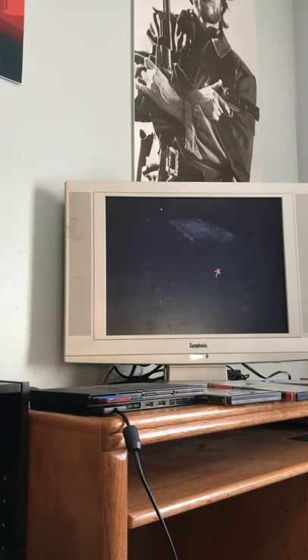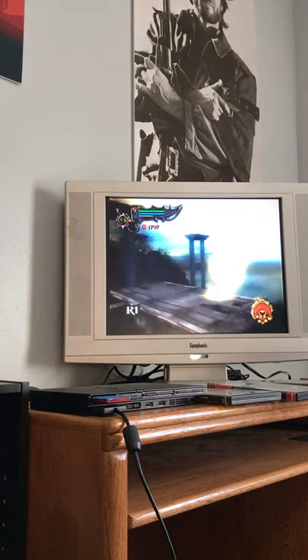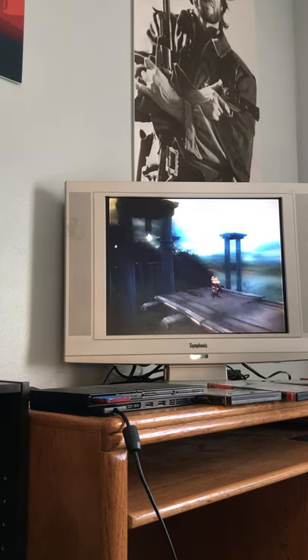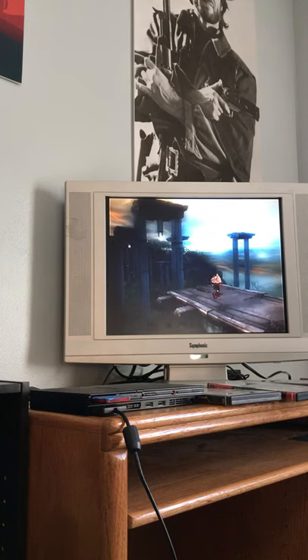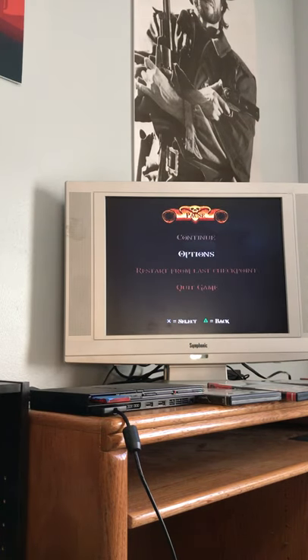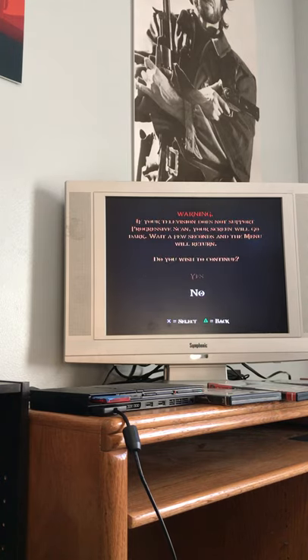You can see I'm not very good — we'll restart and try again. It's fairly crisp; the colors have really impressed me on this TV. It's definitely playable for games that don't support progressive scan. Let's go into the options with the select button. We have a widescreen option — this is still a 4:3 TV so we don't need that — and we have progressive scan, which we're going to go ahead and turn on.